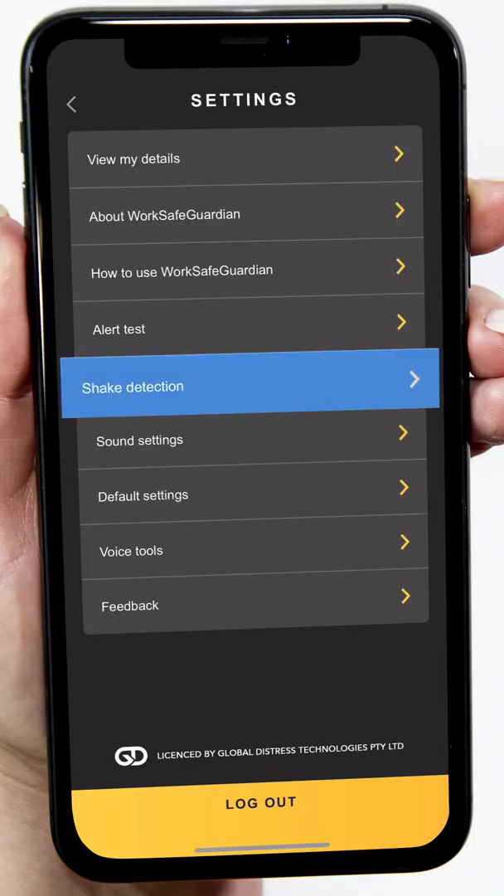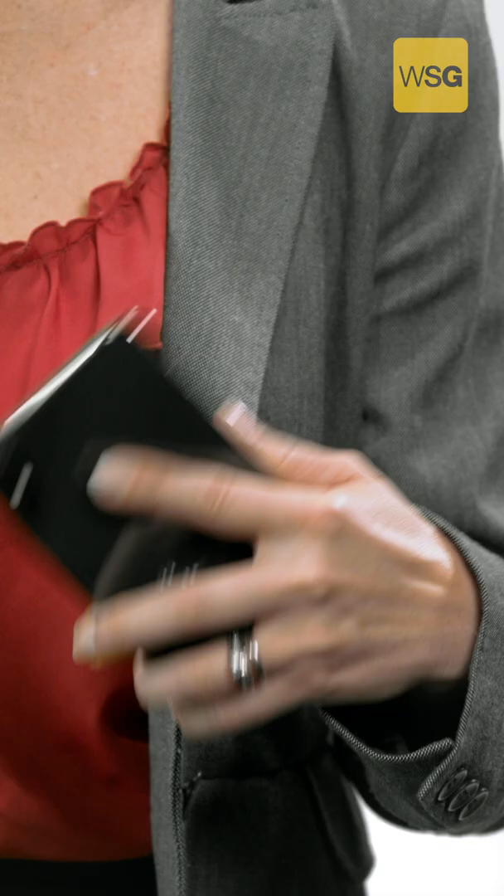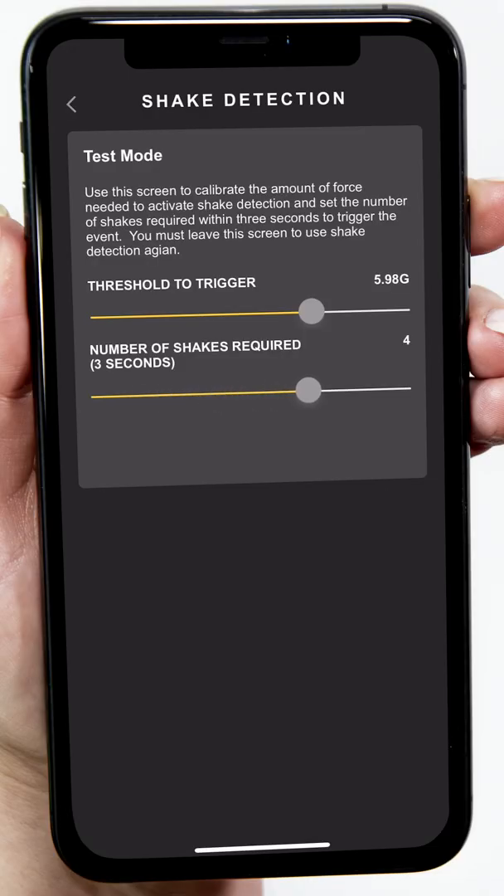Tapping Shake Detection is where you go to set the shake feature's sensitivity. Move the slider to the left for a softer shake and to the right for a harder shake. 75% or higher is recommended. Move the bottom slider to the right so a single shake does not set off an alert. The number goes up as you move it to the right — this is how many times you need to shake in order to activate an alert. The higher the number, the longer you need to shake. This feature assists with reducing false and avoidable activations. Testing it here will not send an alert. Your phone will vibrate in your hand when you shake it hard enough and long enough, just as if you were activating a genuine shake alert.